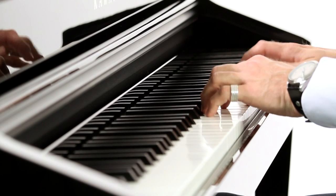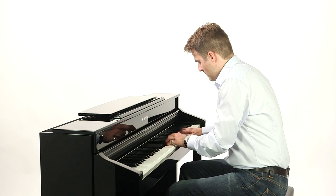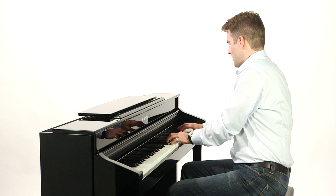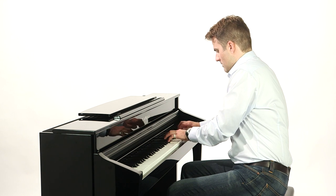With the CS8, Kawai has re-engineered its classic series of digital pianos in a way that combines the best of two worlds: a peerless pedigree in the crafting of acoustic instruments with the latest in digital technology, both of which are melded into one exciting instrument.